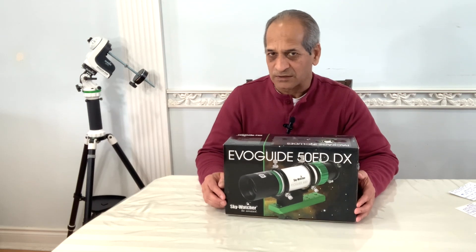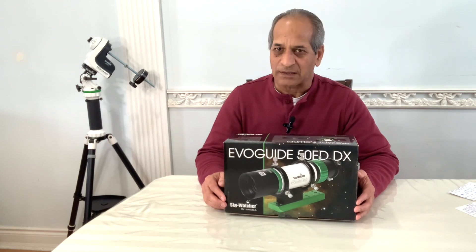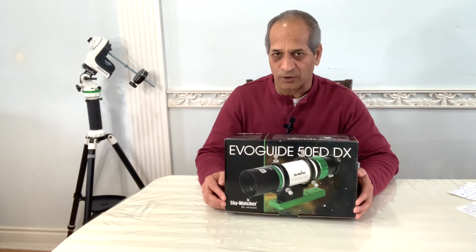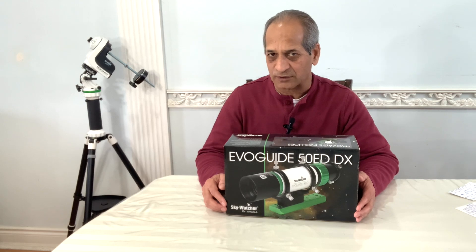I will be unboxing the Skywatcher EvoGuide 50ED-DX Guide Scope. This is the second version of this guide scope. First, I will show you what comes in the box and then I will go over some of the specs of this guide scope.